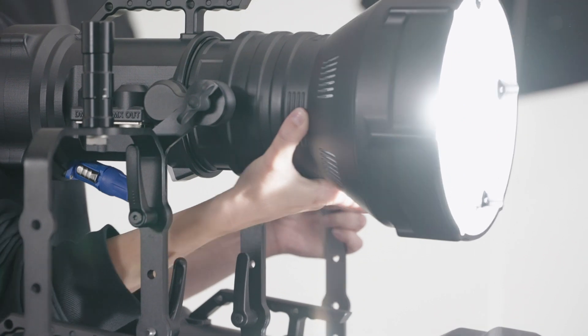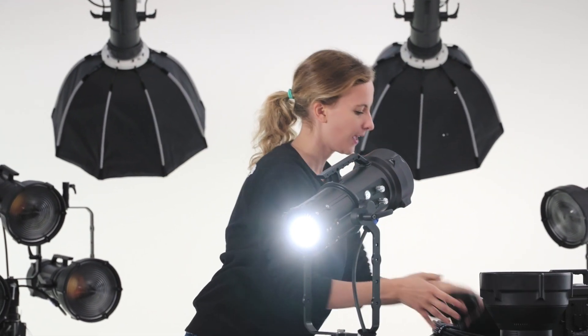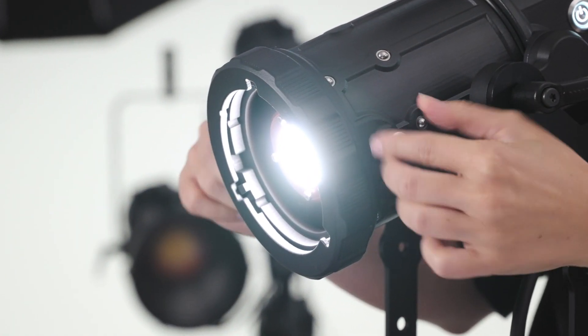Converting Maxima 3 from hard to soft light is quick and easy. Unmount the Fresnel reflector and fit the Bowens mount ring without using any tool. That's all.